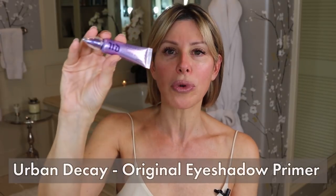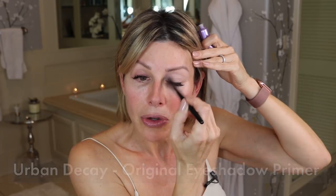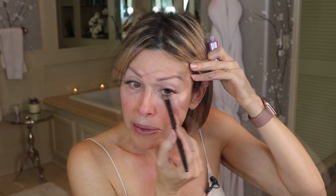Next up is eyeshadow primer — this is Urban Decay Eyeshadow Primer Potion, the original. This is critical to keeping your eyeshadow in place. It really helps with eyeliner, upper liner, and what I also do with the leftover primer on this brush is sweep it right underneath the lower lash line. So at this stage, we are primed and ready to go.